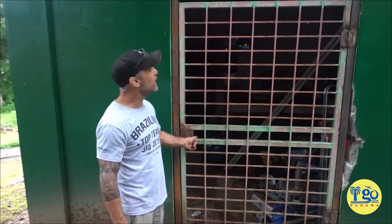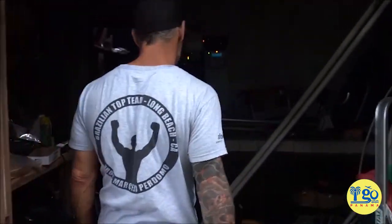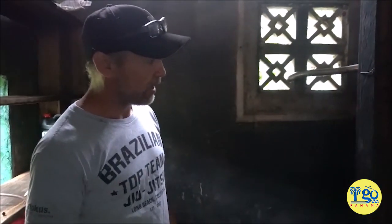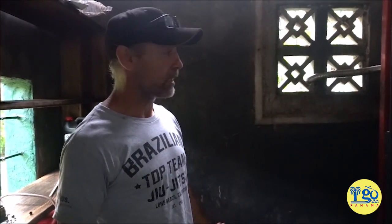Good morning folks. Welcome to our bodega. This is where we house our generator, known in Panama as a planta. When we got here we were supplied with an original diesel Caterpillar generator which ran everything on the property. After being vacant for five to seven years, all we had to do was bring the mechanic out, change the fluids, change the gasoline, clean it up a little bit, and it fired right up and it's been working great since then.